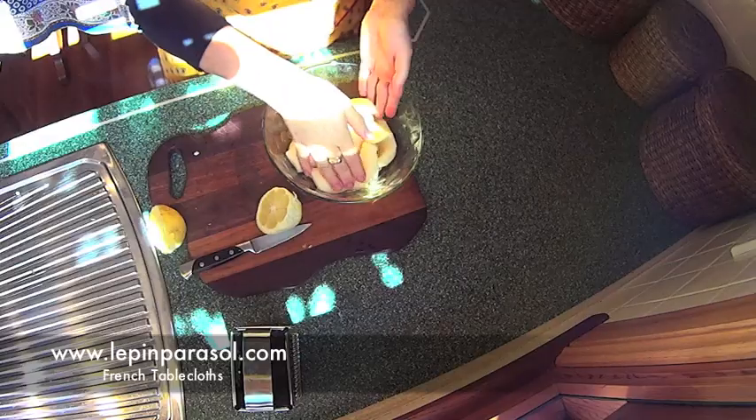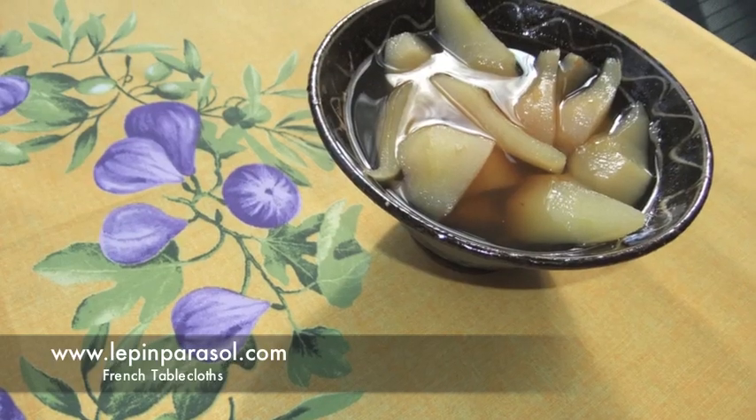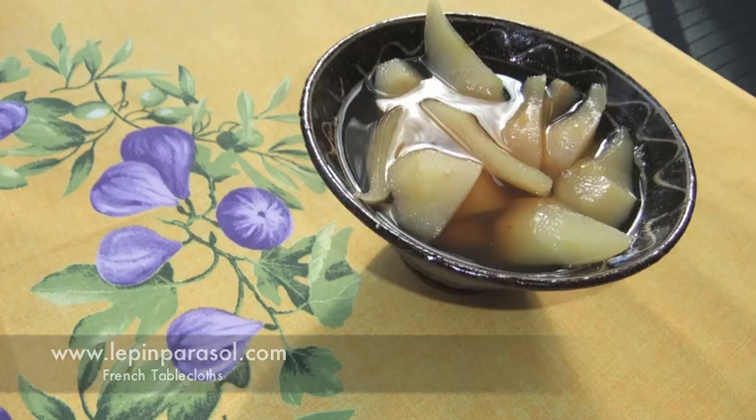Poach the pears in the syrup and simmer for about 20 minutes. Serve cold and enjoy without moderation.